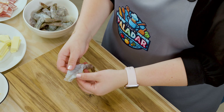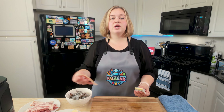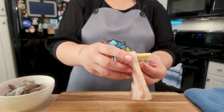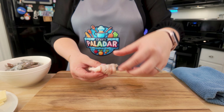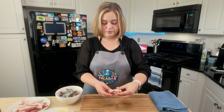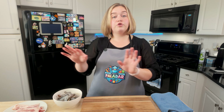To assemble, take the butterflied shrimp and place a piece of Jack cheese inside. I'm also using thick cut bacon — already cut in half, because the shrimp is really small and you don't need a large piece. Take the bacon and wrap it around the shrimp. Then take a soaked wooden skewer or toothpick and pierce it all the way through so it doesn't fall apart in the air fryer and the bacon doesn't unravel. The skewer should go through both ends — through the beginning and through the last wrap of bacon.